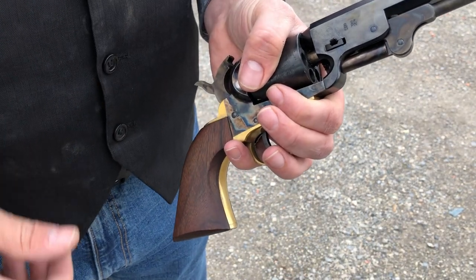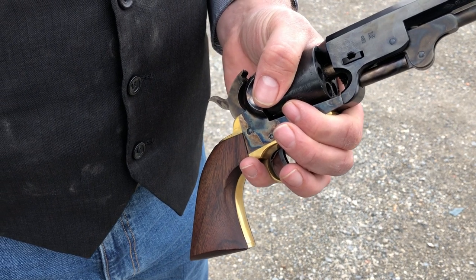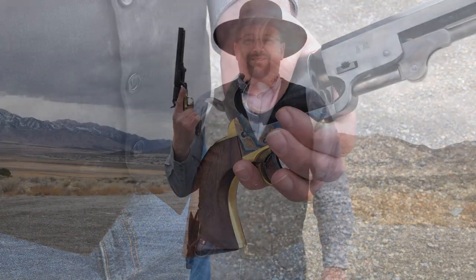I'll load up a total of five rounds and finish off camera. I've got five shots loaded up — let's go see how it performs with this historical load.